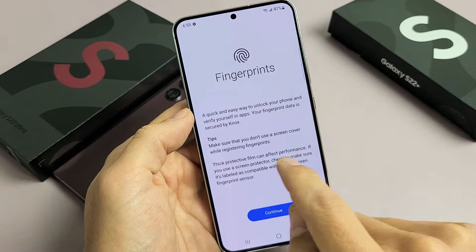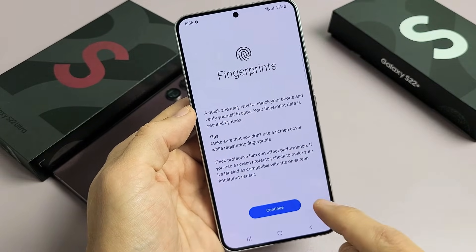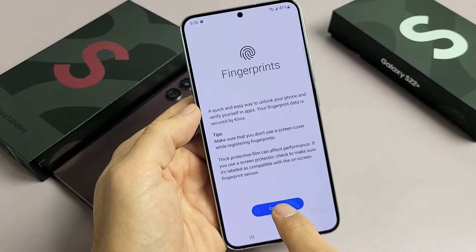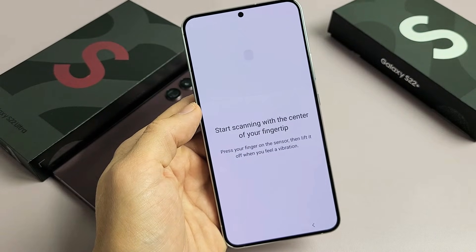You may want to go ahead and read through the tips. Make sure you don't use a screen cover while registering fingerprints. We're going to tap on Continue and start scanning with the center of your fingertip.